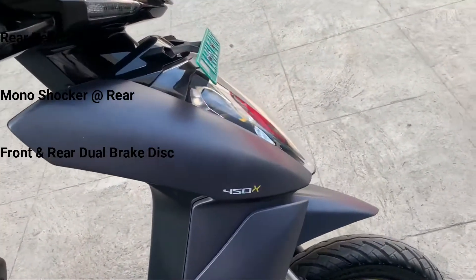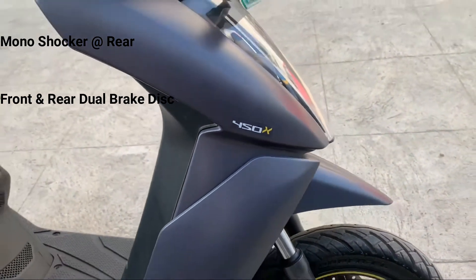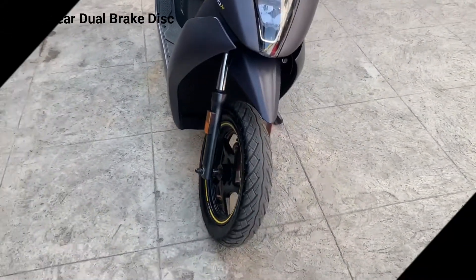The 450X branding is on the front and right side. I am happy with the complete overall design. Along with usual two-wheeler scooters which have a single shock absorber, here it is dual in order to carry the battery weight.